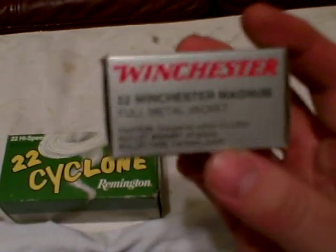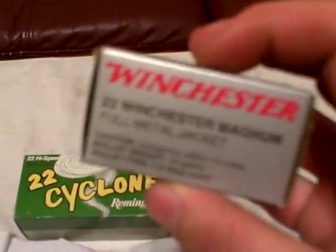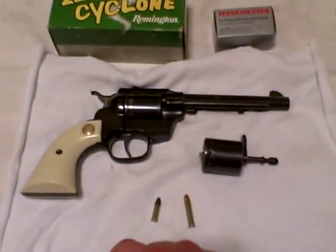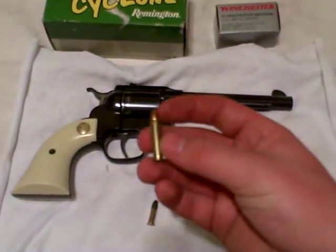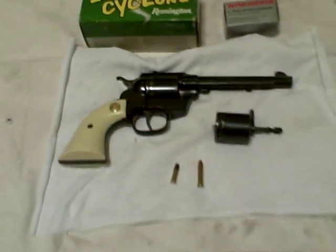And then this is modern .22 Winchester Magnum — I get it from Walmart, $7 a box for 50 rounds. I wish it was cheaper, but what are you going to do? Anyway, I hope you guys liked that. It is an awesome gun. Thanks for watching, and I'll talk to you guys later.